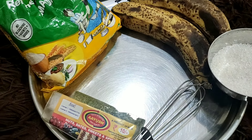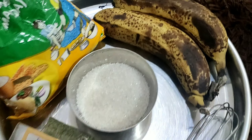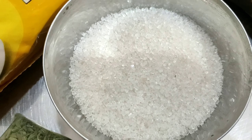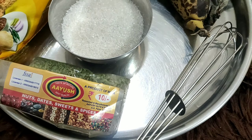Hey guys, welcome back to my channel! I hope you all are doing very well. Lockdown continues and I don't know when it will end, so why compromise on food or taste? We will make some sweets at home — let's prepare some malpua today. I thought we'd share the recipe, so let's start!